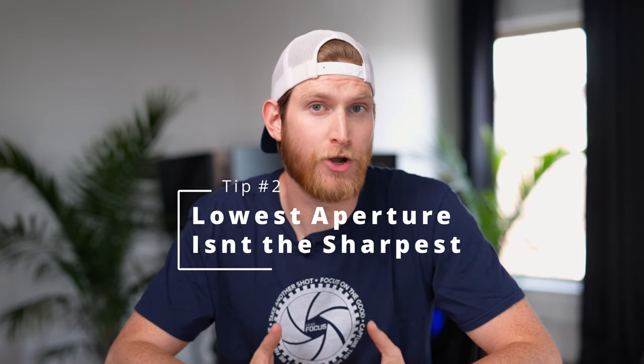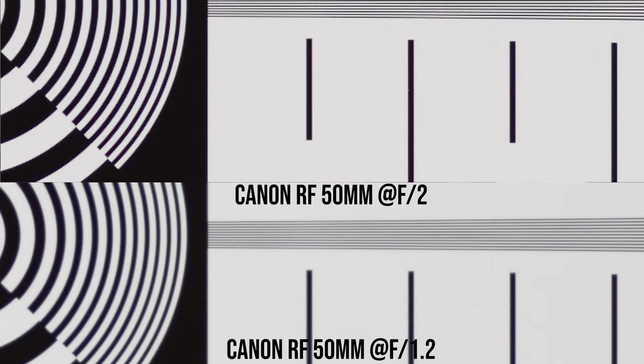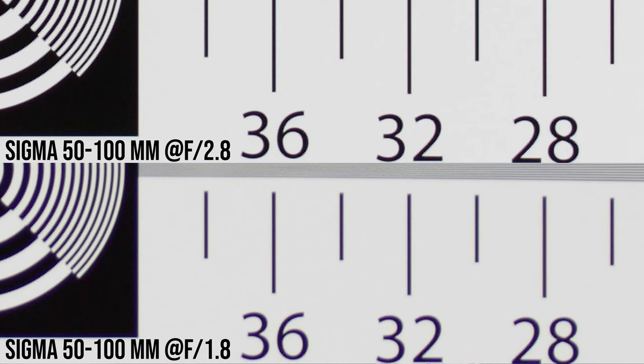The next thing I want to talk about might come as a surprise to you, and that is that the lowest aperture on your lens is not always the sharpest. In fact, in most cases, it's probably not the sharpest aperture on your lens. On most modern lenses, you want to stop down at least one or two stops to get the maximum sharpness out of your lens. If you stop down your lens, you're not going to get the most bokeh, but you are going to get the sharpest image possible, which in reality is really what we're going for.